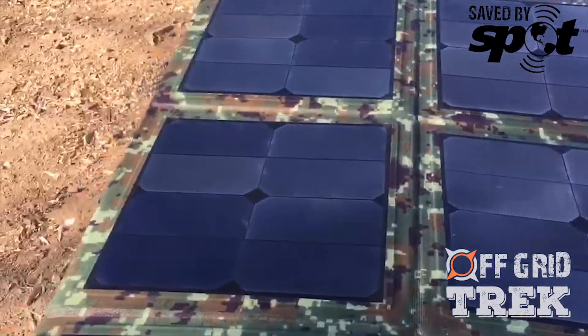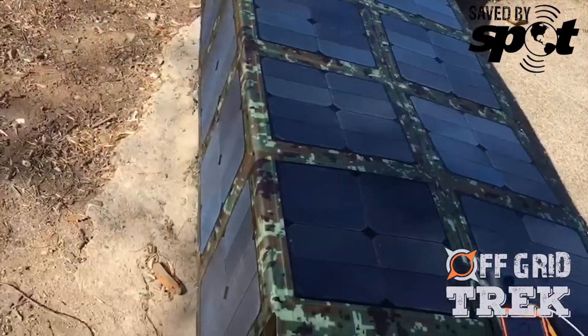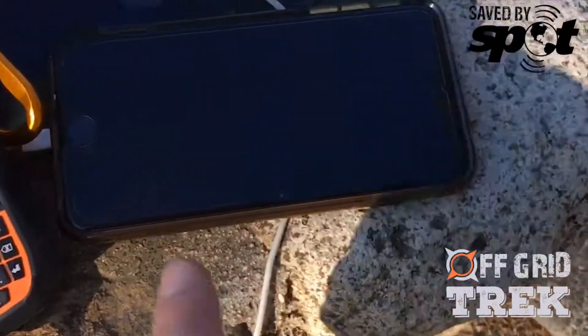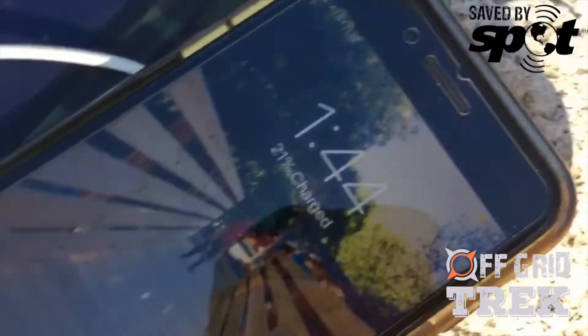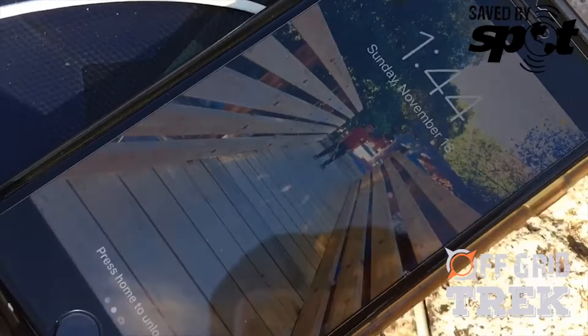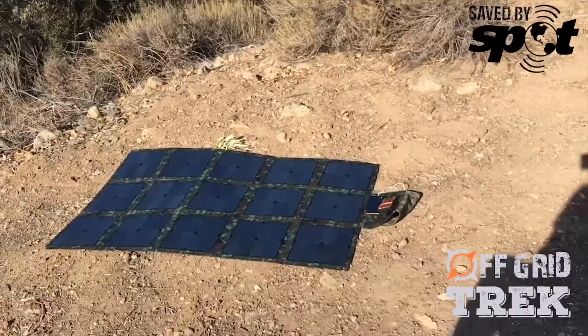I connected the 200-watt off-grid Trek solar blanket to my Spot, which was completely drained, and my iPhone, which is at 21%. It is 1:44, so we'll see after a couple hours.